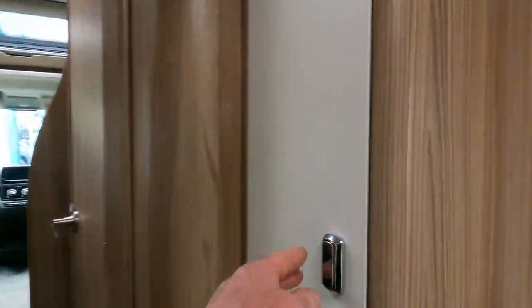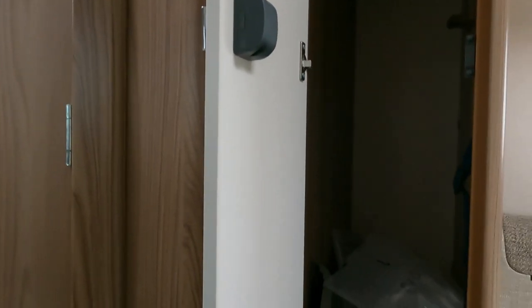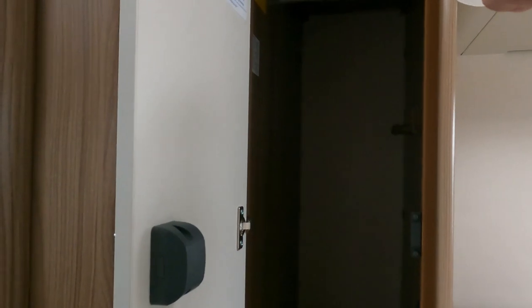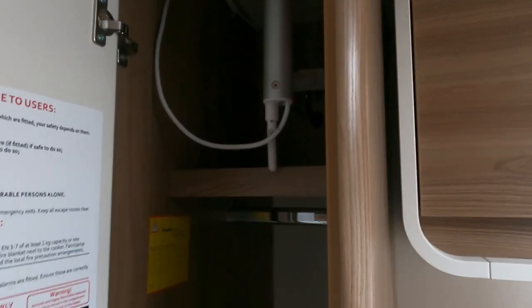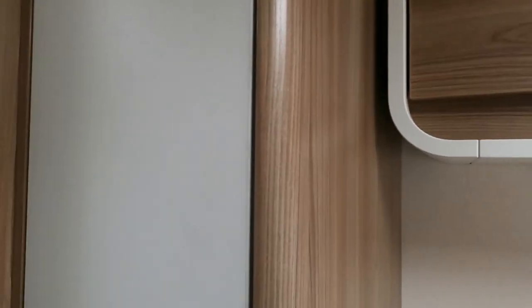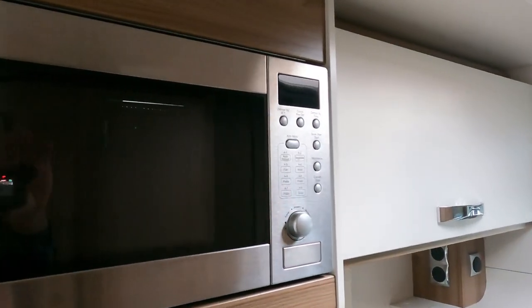There's a little cupboard here which is quite handy. There's a nice big hanging space up there - looks like the Vision Plus antenna is fitted. Very nice microwave.